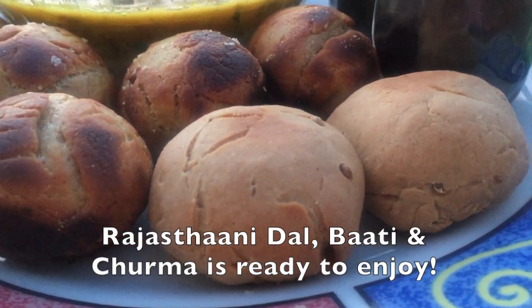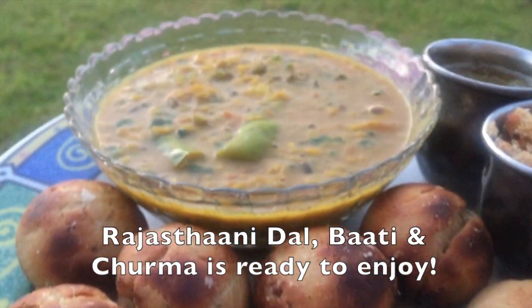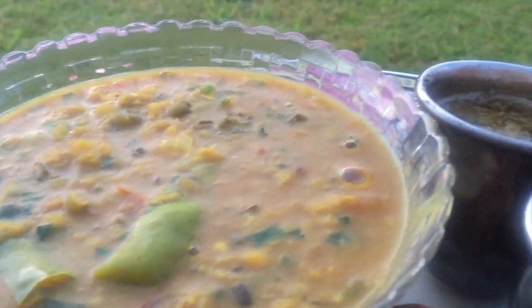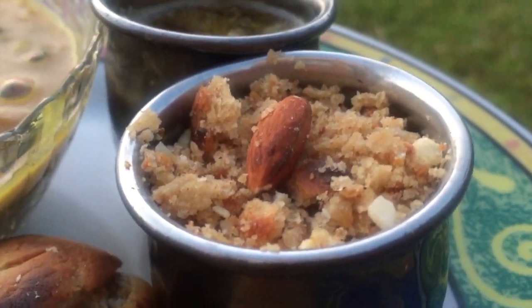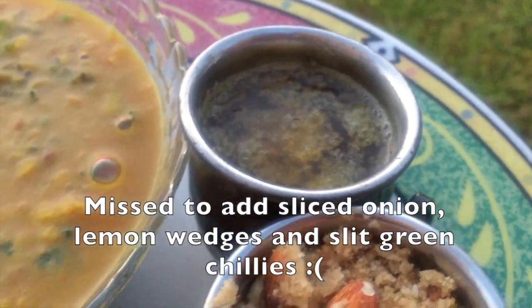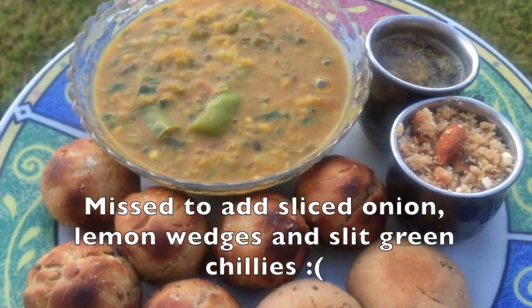In the platter, what you are seeing is all what we have cooked today — the oven baked batis and the ones cooked in the ape pan, with dal, churma and ghee. The way to eat it is by breaking the batis and drenching them with lots of ghee and dal. Sliced onion, lemon wedges and slit green chillies are generally served alongside.